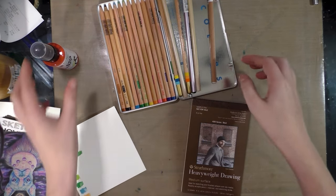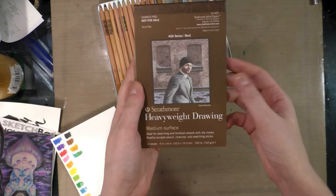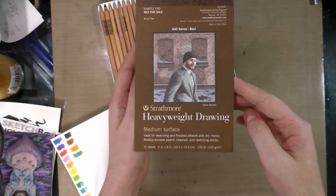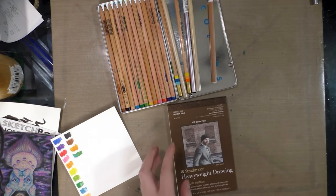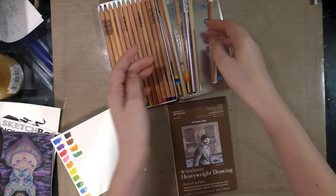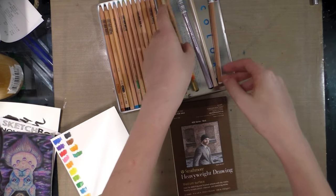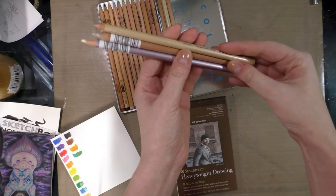So since they sent color pencils in my SketchBox this month, color pencils I shall do. I have this really cute little sample of Strathmore heavyweight drawing paper. It has a medium surface and it says it's ideal for dry media, so this might be the right time and place to try that out. SketchBox sent me in my November basic box a set of these Tombow recycled pencils, two of these multicolor Koh-I-Noor Hardenmuth Tritones, a burnisher and a blender, and an eraser.